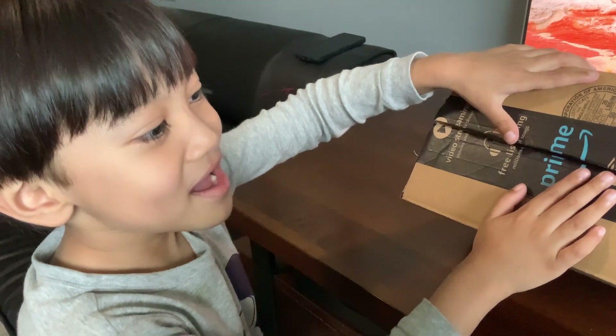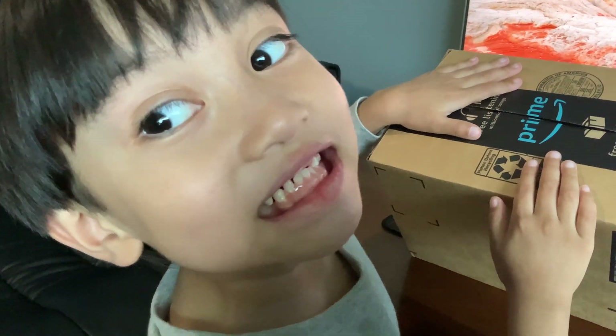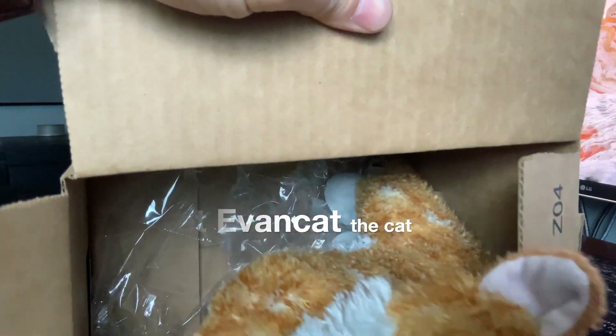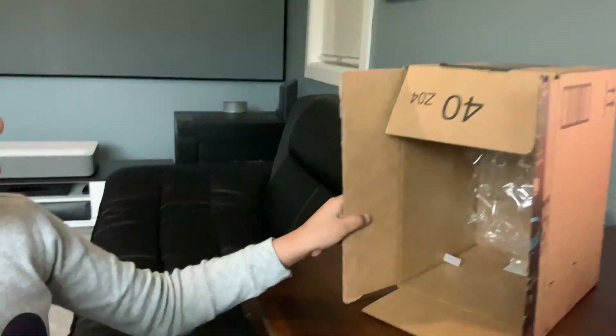Say bye-bye everybody, say bye-bye everybody. Let's see your teeth. They're all gone! Can I see your kitten? Can I see your cat? Open it. I got a cat — meow meow meow! Okay, goodbye, goodbye kitty, goodbye kitty, bye-bye.